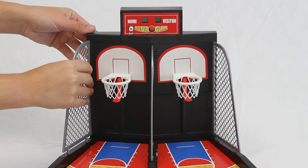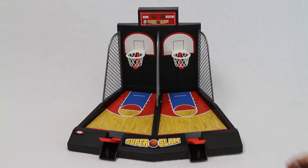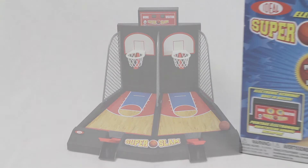The electronic Super Slam basketball features an electronic clock and scoreboard with automatic scoring and automatic ball return. When assembled, this game measures 16 inches by 12 by 11.75 inches. Batteries not included.